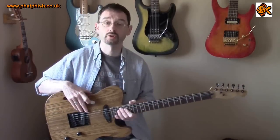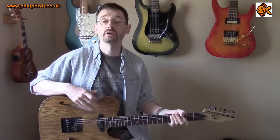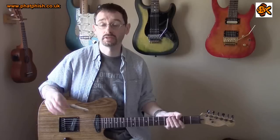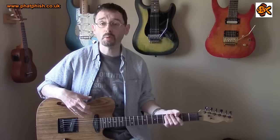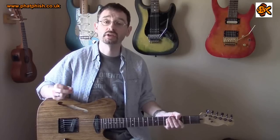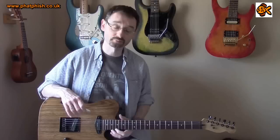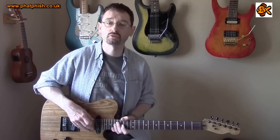The pickups we're going to be taking a look at and listening to today are Hot Rails. They're quite high output humbucking pickups but they're designed to retrofit into a single coil sized slot. So they're standard Telecaster sized pickups, but if you look at them closely you can see two things that kind of catch your eye. Firstly, there's no pole pieces in the traditional sense — what you see are these blade style magnets.